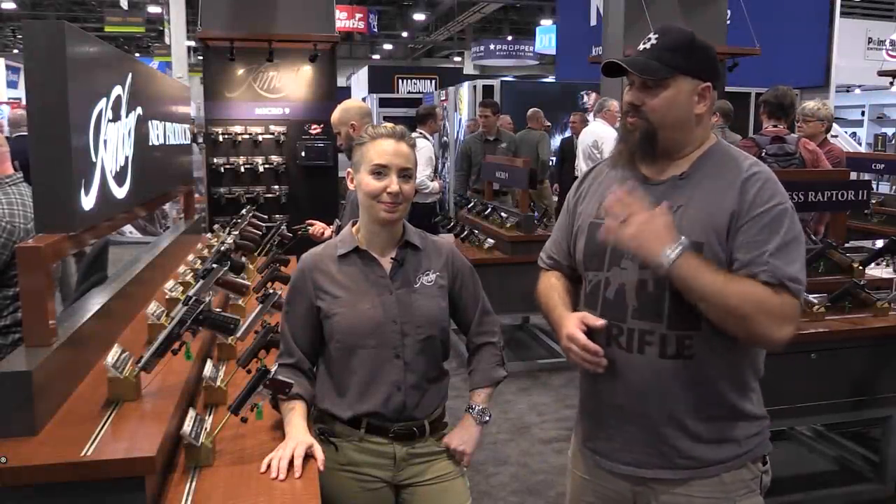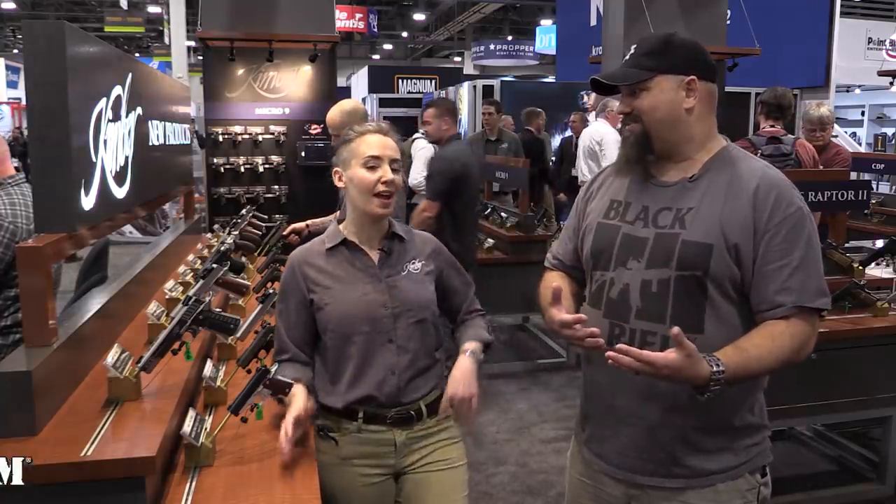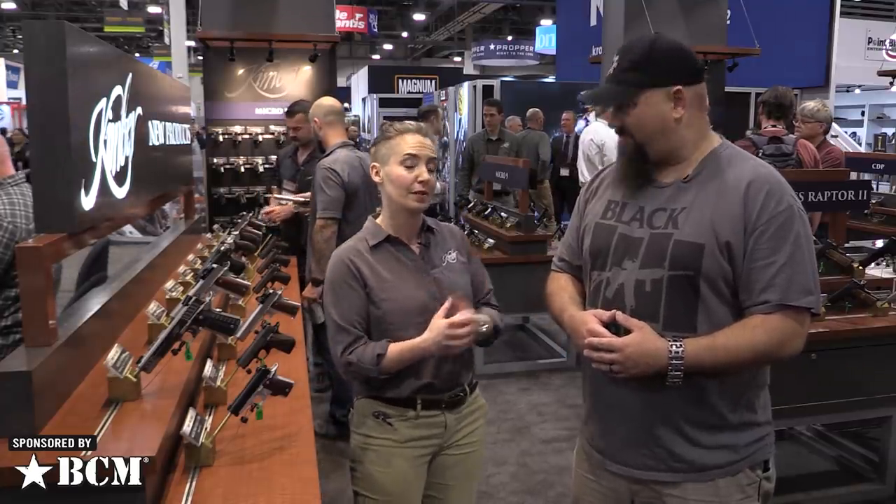Hey, Andrew here at SHOT 2020 with Rachel from Kimber. You've got all kinds of new goodies for us this year, right? We do, yeah. So we have a bunch of new products that we love, but we're going to talk about some of our favorites.